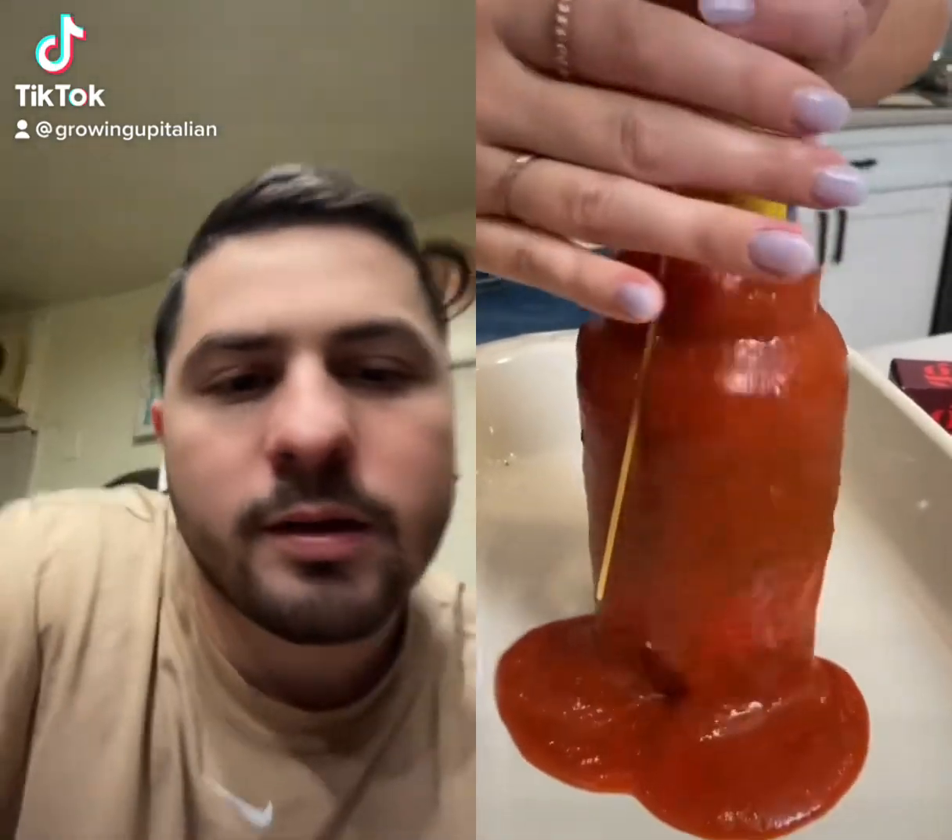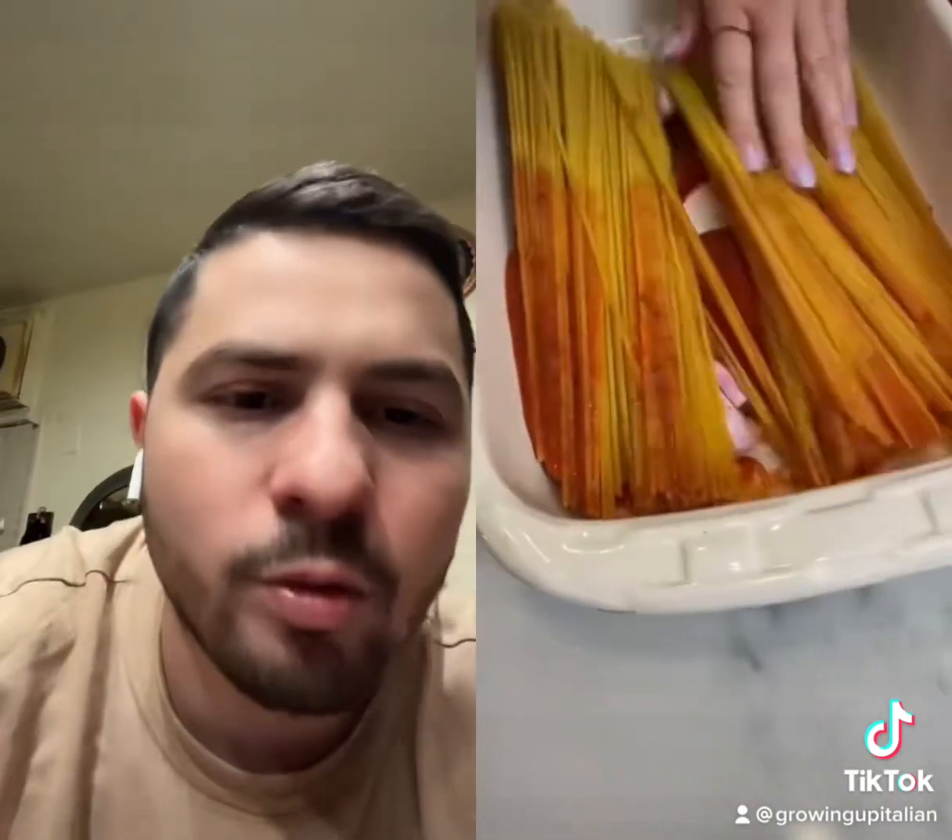Here we go again — spaghetti in the jar of sauce. Anything that looks different, I guess that counts. Four pieces of onions, spaghetti in one tray, you gotta cook it all at once. I don't know why this is a trend. What better way to spread the sauce than to use your hands?